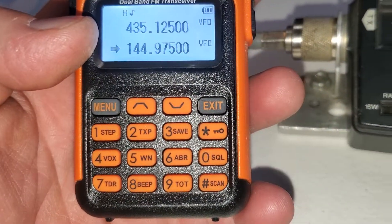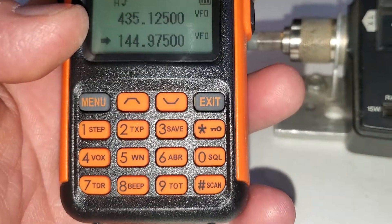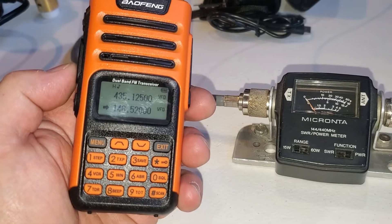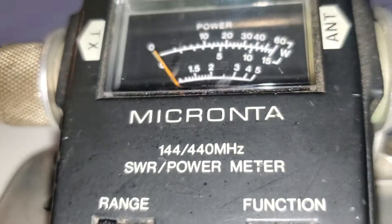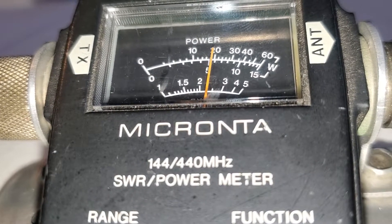Let's pause this and change the frequency. We're on 14652, on the 15 watt scale. Same reading.